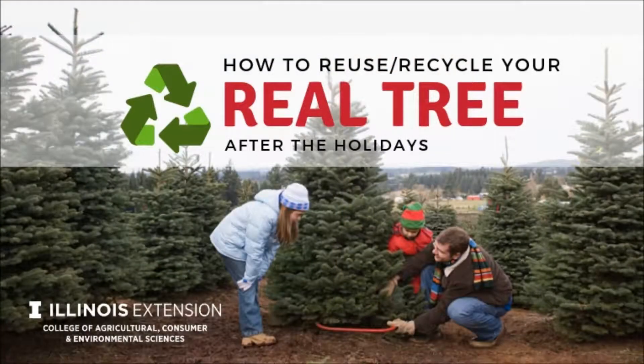Welcome to This Week in the Garden. I'm standing right here with a fresh tree waiting to be taken home and decorated, but what do you do with them when it's time to take that tree down?